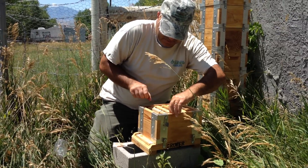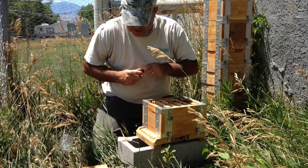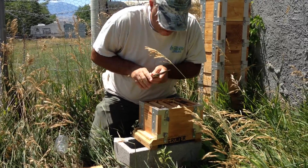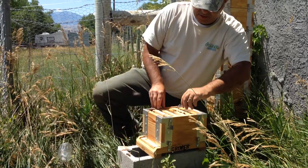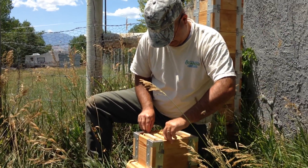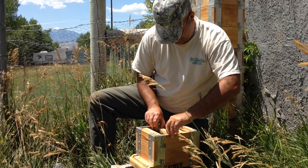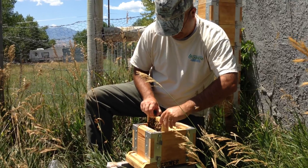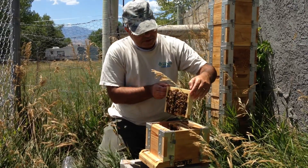I can deal with a yellow jacket and I don't want her in while I'm opening the top. I'm stabbing something — killing a yellow jacket, not a bee. These frames are just absolutely heavy with bees and they've been storing away my sugar syrup.